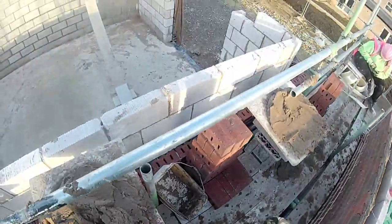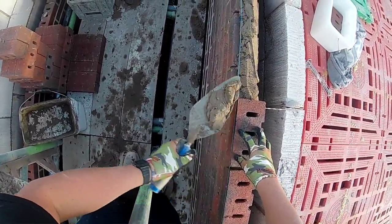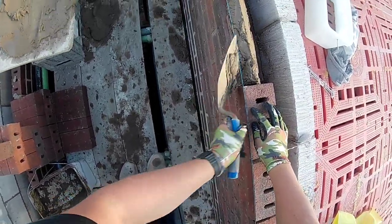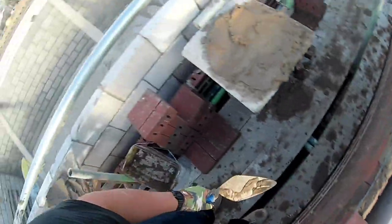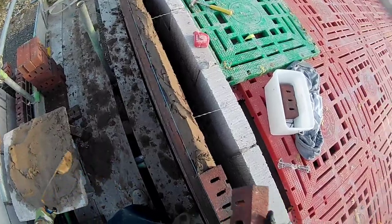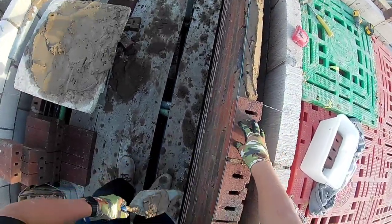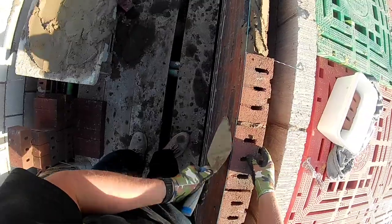Hey guys, Harry here back with another bricklaying vlog. A little bit of bonus footage from Friday's video - I had some leftover pick and dip footage and some head cam doing a bit of the front tip. I'm gonna try laying a bit different on head cam when I'm recording - might do some traditional, putting grooves in the spread and perping the brick, a few different ways just for head cam so you guys can see how I do it.